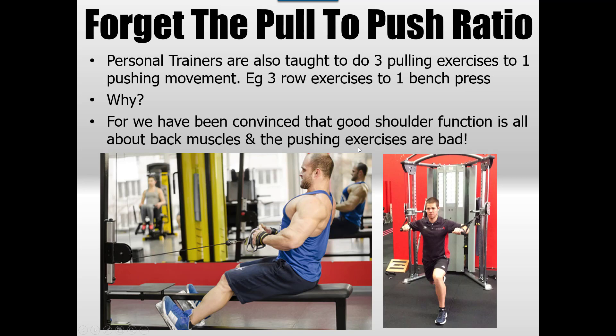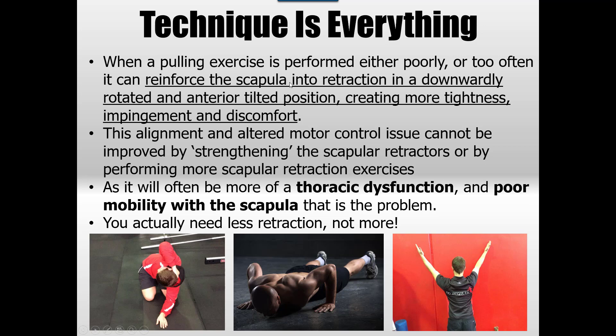Back muscles are important but so are pushing ones — you just need a good balance. Pulling exercises performed poorly or too often reinforce retraction, downward rotation, and thoracic rigidity. The altered motor control cannot be improved by strengthening retraction further — you really need to learn how to release the stiffness through the thoracic area and make it move as it's designed. One example would be releasing rigidity through the thoracic, then developing a pushing pattern in a push-up, and then learning scapular timing with upward rotation overhead.